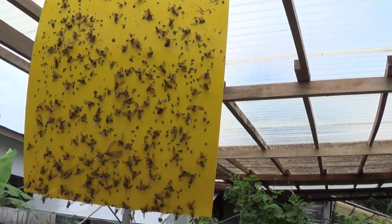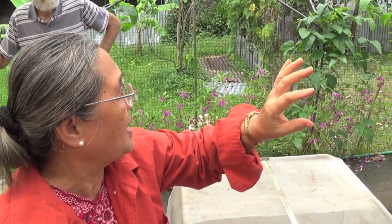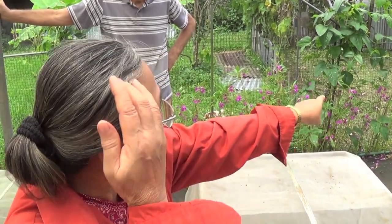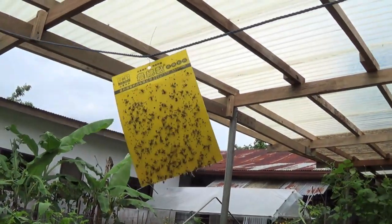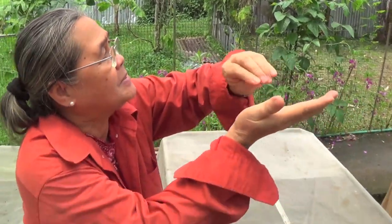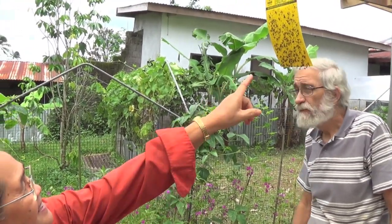Do you know what those insects are? They are fruit flies. They are very attracted to plants like Ampalaya and eggplant — anything that bears fruit. They have at the end of their tail something like a spike, and they grind themselves into the fruit, injecting it with their eggs. Those eggs hatch and eat away the fruit from the inside.